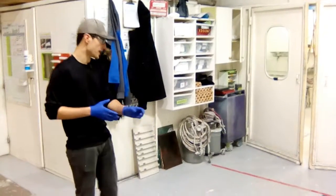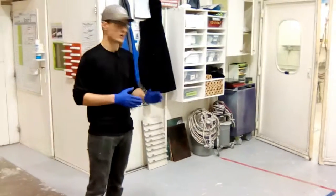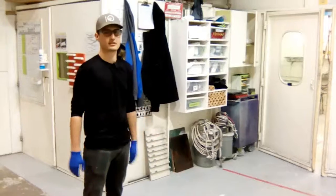Later down the line, we might label them, just make it a little bit easier. But for now, this is what we'll stick with. Thanks.